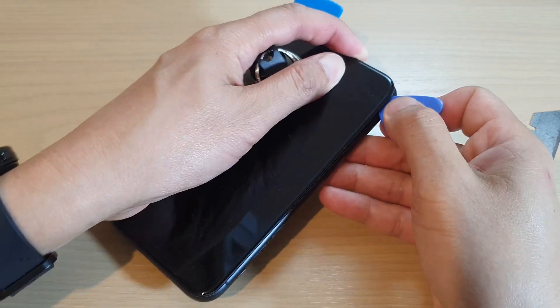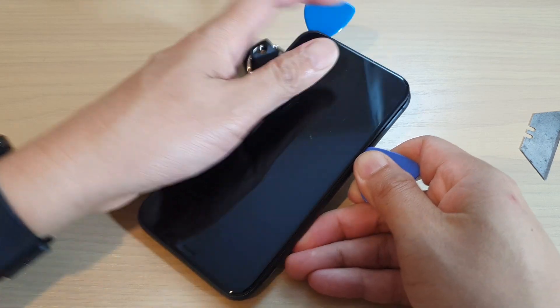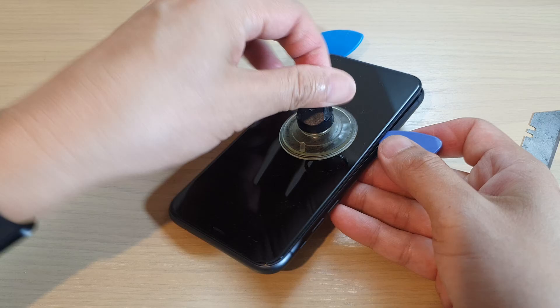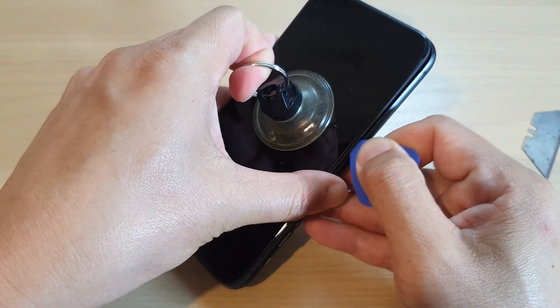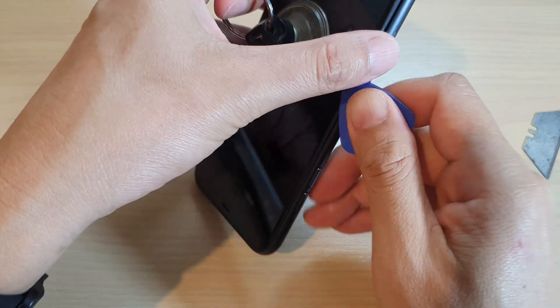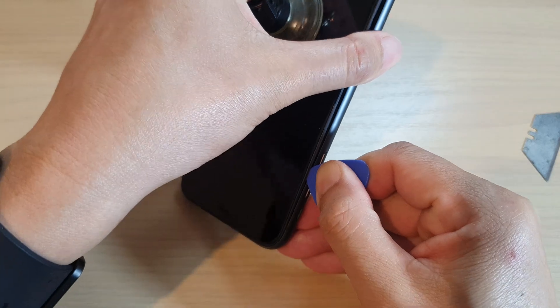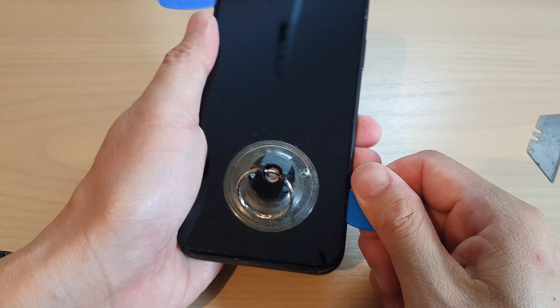Do not go too far in as you may damage other components. Sometimes you may need to remove the glass to repair other components without breaking it, so just be gentle and glide along the side. Once you hit the top, you can stop and then move to the other side.